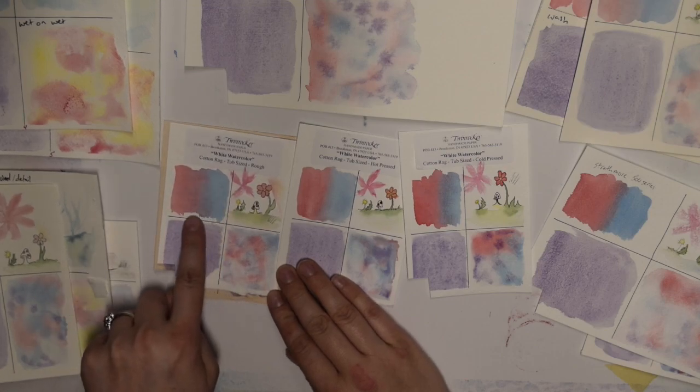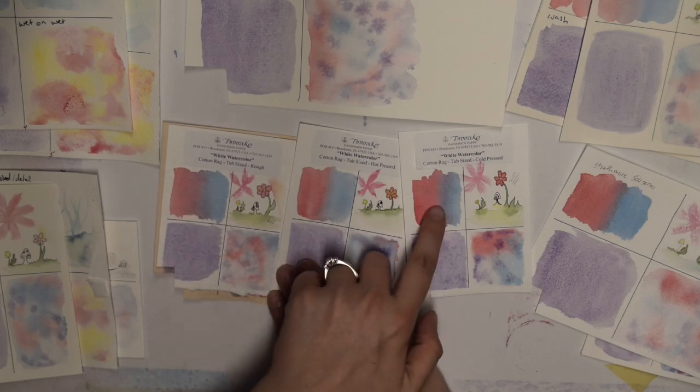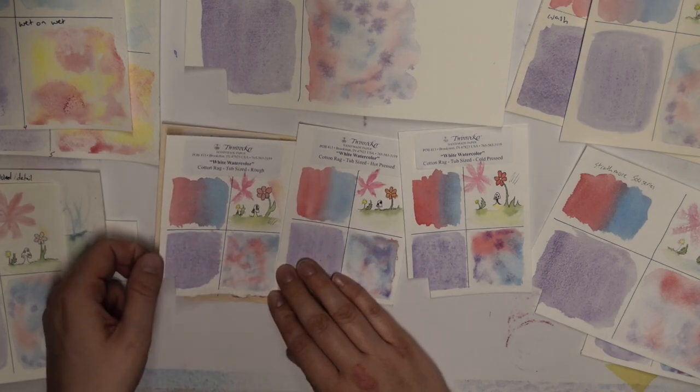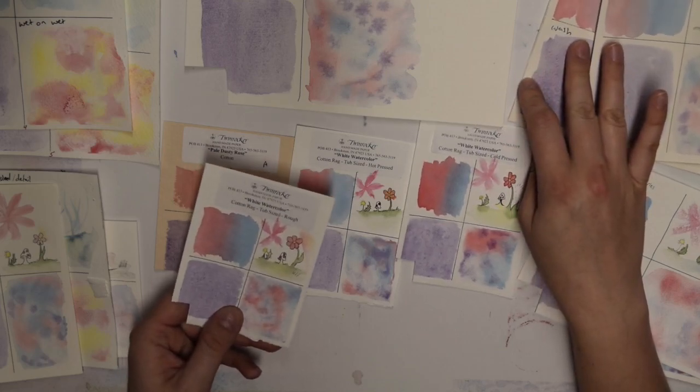I love how this looks — this is just so beautiful. It's a very different look, but you don't see that in the hot press at all. It is much rougher than the Arches rough.